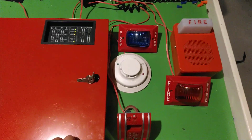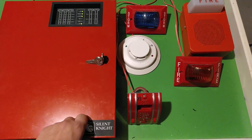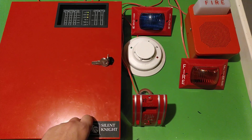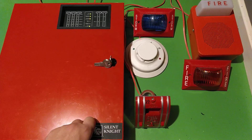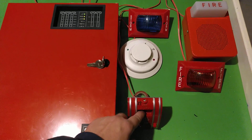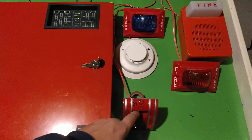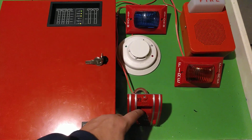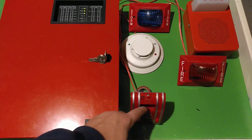Now I'll show you what the storm light's all about. I changed the DIP switches in the panel, and the Pulsation now acts as a supervisory zone. NAC3 is a supervisory output instead of a regular alarm output. So pulling this Pulsation will activate the storm light. I didn't have any non-fire-related Pulsations besides magnetic switches for alarm systems.